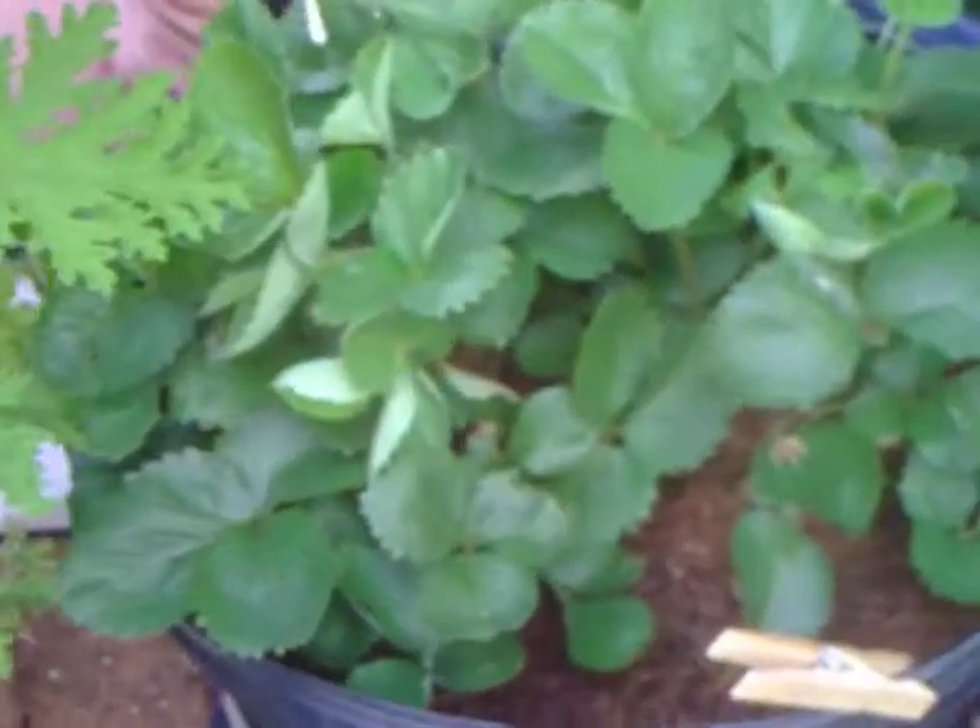And these are strawberries. Do you have any baby strawberries in here right now? Here's one, here's one. Then over here — it's a lime tree, a key lime tree.